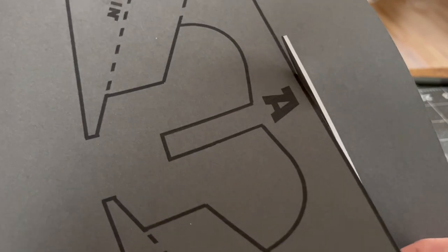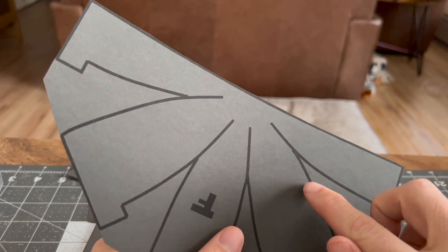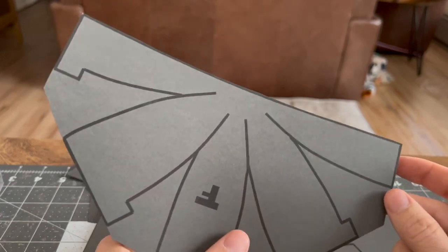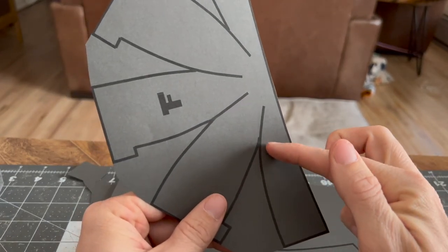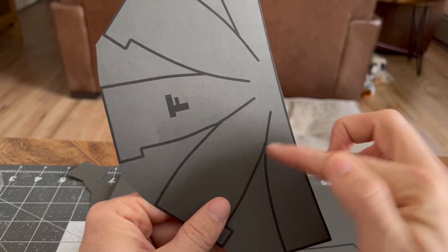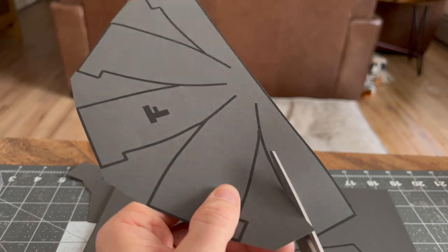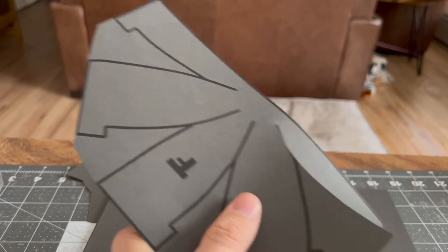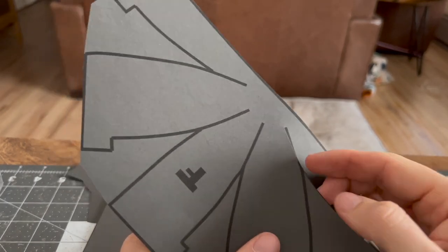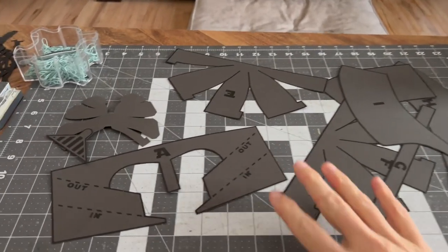One thing you'll see when cutting is there are a few pieces where lines will kind of run into each other. As you can tell, like on this line here — it's a continuation of this line and this line gets cut off. So when I cut that I'm gonna follow this line all the way until it ends, and when I cut this line I just cut till I get to the edge of the paper. All right, we got all the pieces cut out.